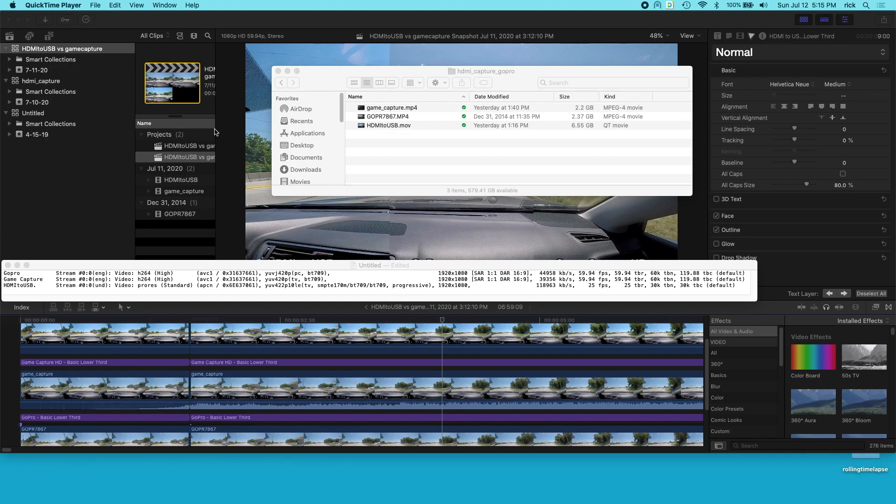So it's an Elgato HD game capture — HD60 I think is the model I have. I don't know if they make that one anymore, but they have very similar models. I'm doing this on a Mac, so this may work differently on Linux and Windows. What I did is I went on a little drive the other day with my GoPro, set it up kind of like a dash cam, and recorded the video — that is this file here.